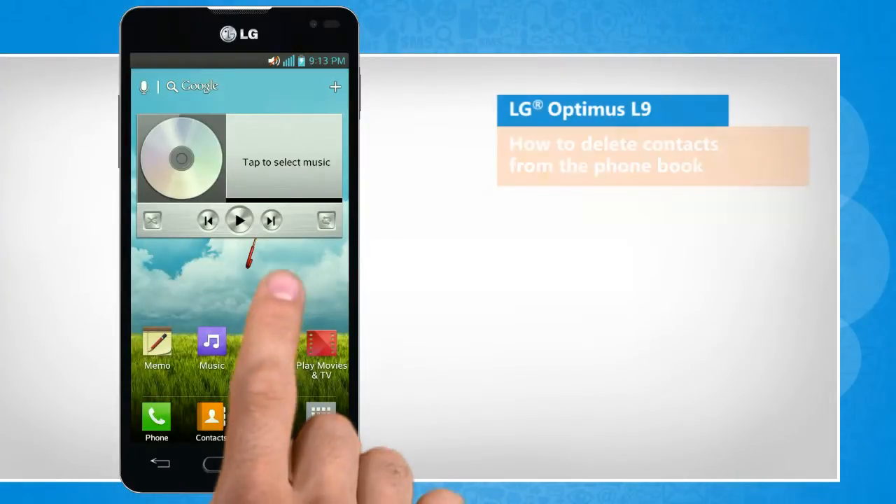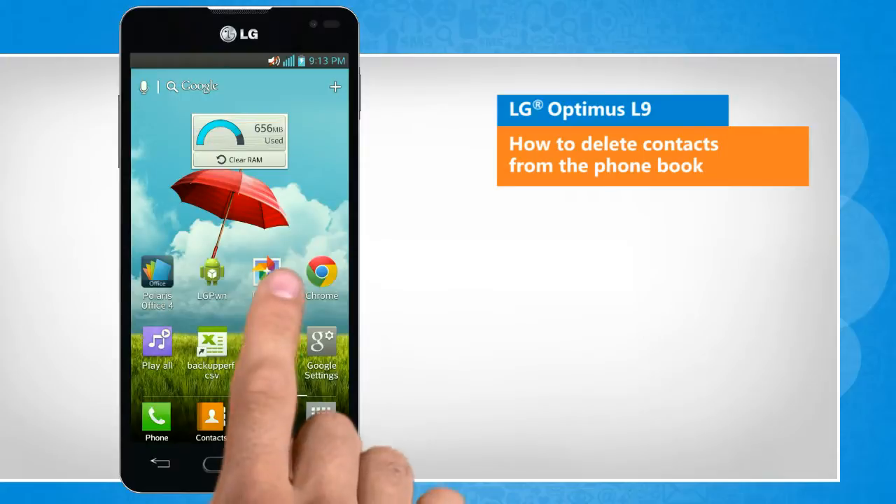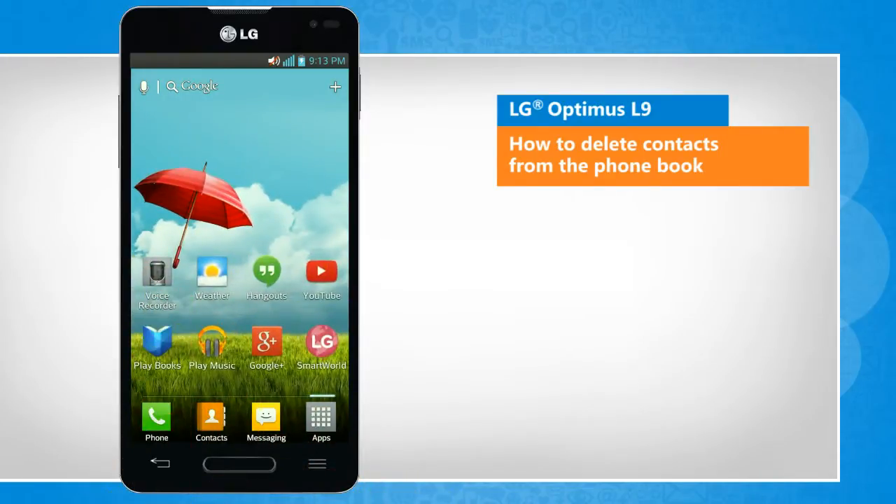Hi friends! Do you want to delete the contacts that are no longer in touch with you? Here are the steps to delete contacts from the phone book of your LG Optimus L9 smartphone.